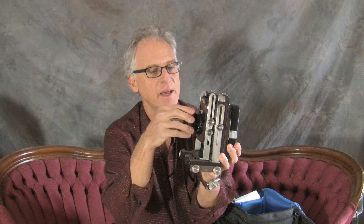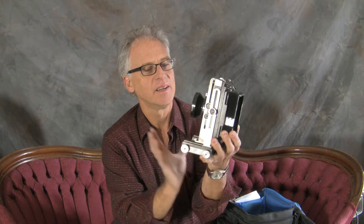There was a guy selling online a little bit of Nikon equipment, and I went over to see if there was anything I could use. He happened to have a 4x5. This is an Ebony 4x5 camera. It has a 75 millimeter Nikkor lens on it, and I like the idea of this camera because it doesn't fold up.